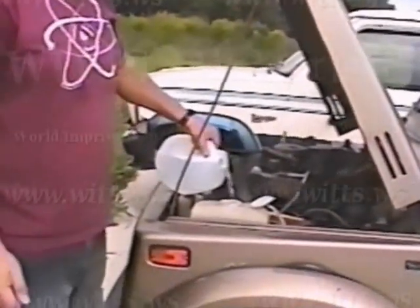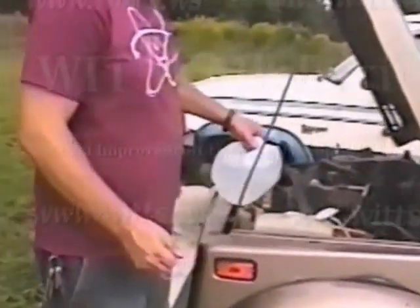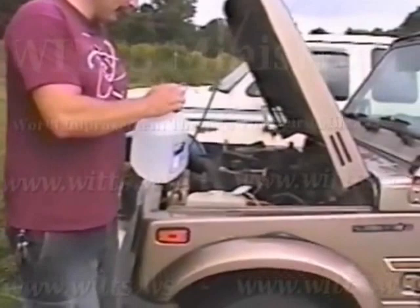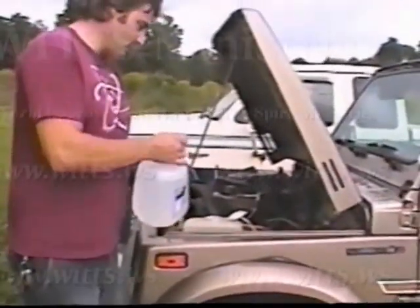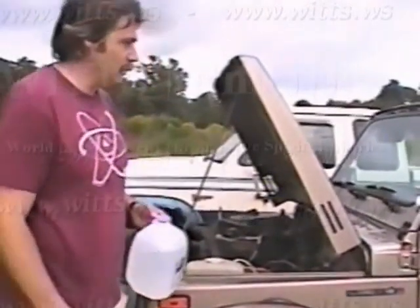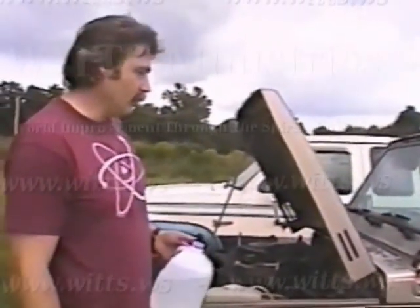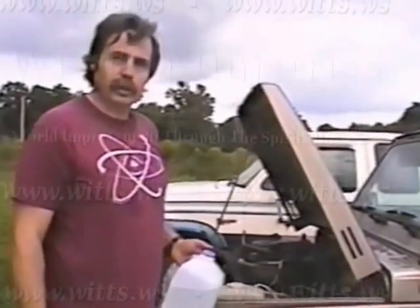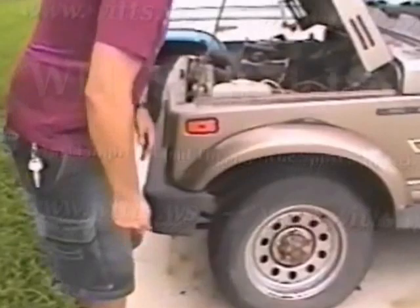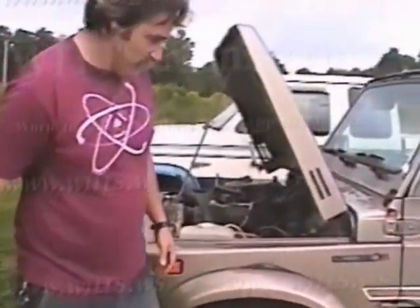By the way, on the cars we've done like this, you get about the same miles per gallon unless you recycle the water. Mostly what comes out of the tailpipe is steam, so that could be recycled. If you recycle it, you can get about 250 miles roughly to the gallon of water. Hopefully everything's set up right and we'll start it up.